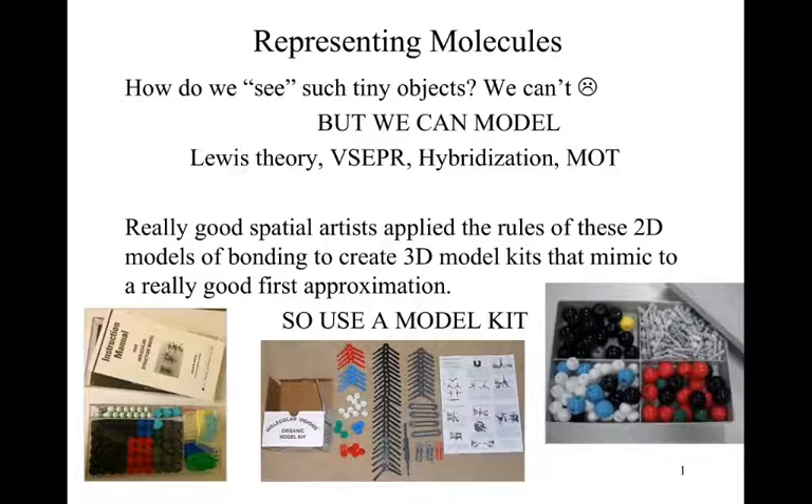Here we have a general knowledge video about how we represent organic molecules or organic structures in different viewpoints. We do have some basic understanding concepts that go back to simplifications, which unfortunately are not summarized here. So how do we represent organic molecules?